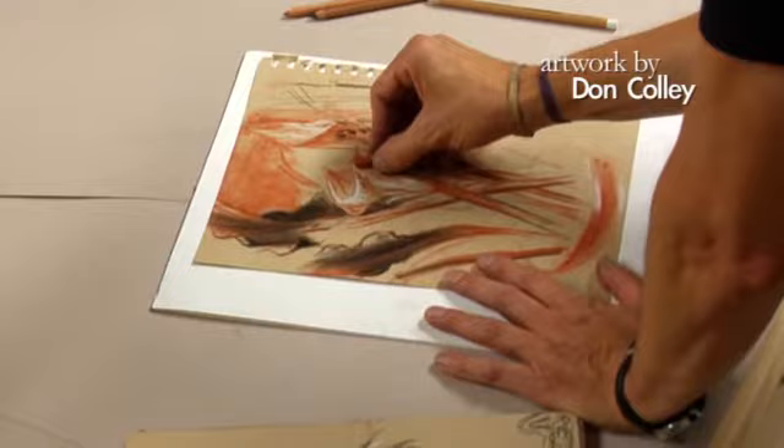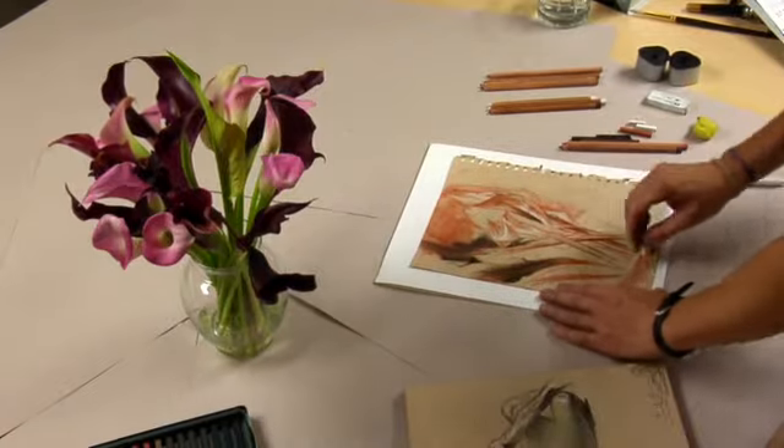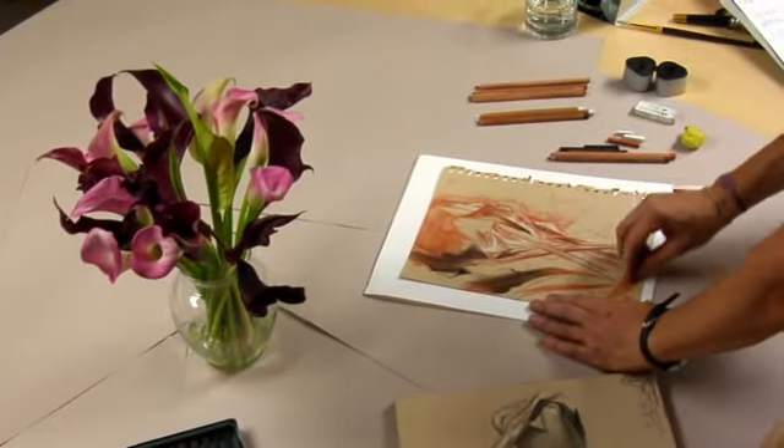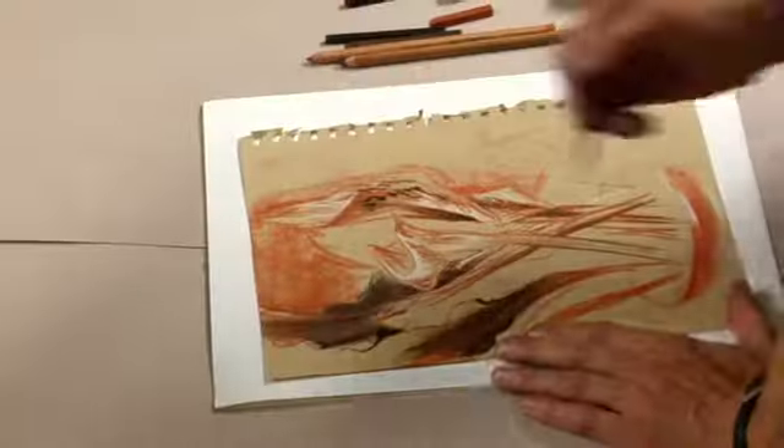I can do broad drawing with the crayons, laying them down and bringing tone in around something like this. And then I have a variety of sepia, the sanguine and the white, and I can come back in and do highlights.